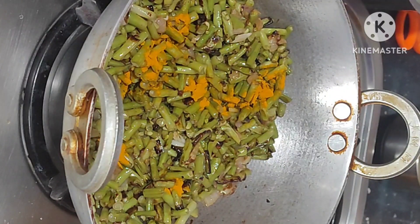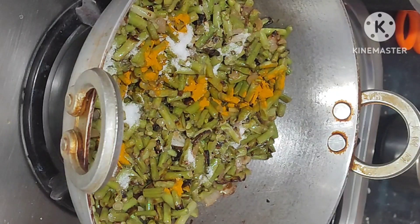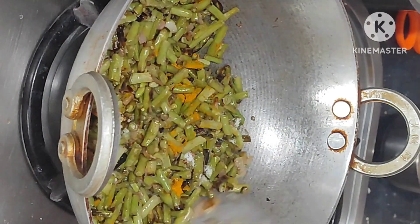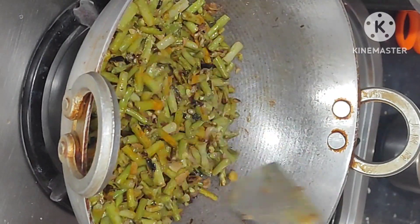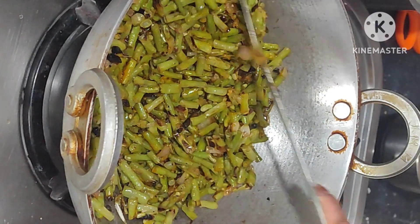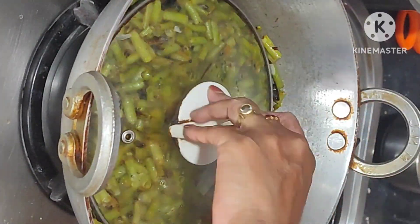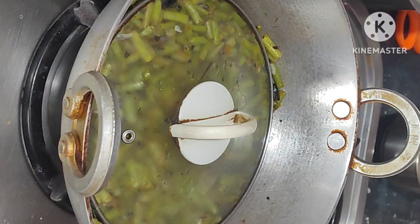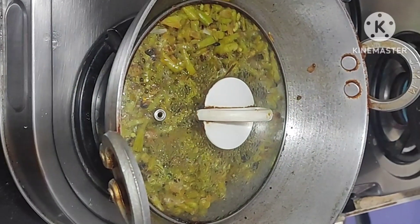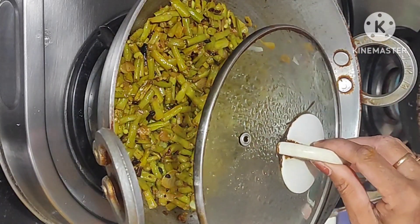After 2 minutes, add turmeric powder. Add salt. Mix it well. Cover the lid. Fry it for 2 minutes.